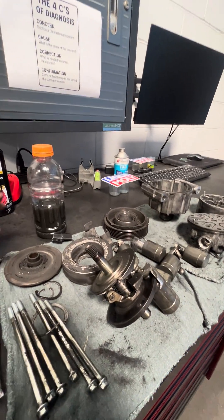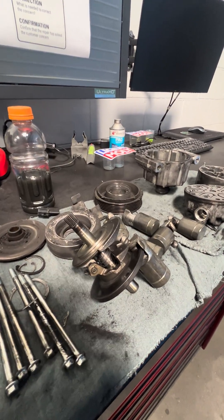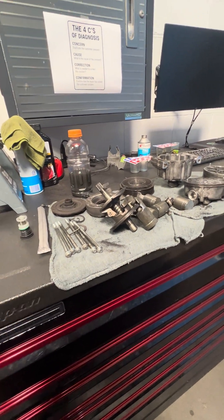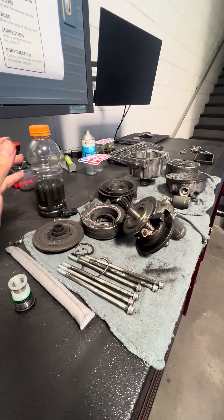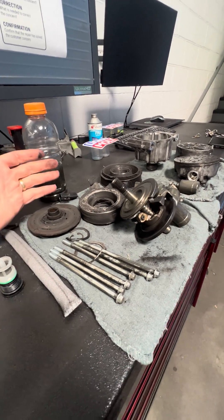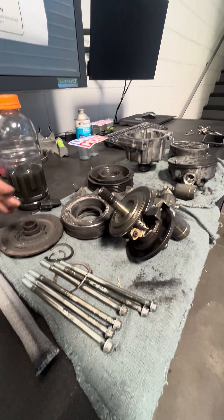I have a great demonstration to show you on AC compressor failure — this is what we see come into the store quite a few times. I'm hoping to save you a lot of money. When your AC is not running as well and you keep recharging it without actually fixing the leak, you're causing the system to be unable to lubricate itself.